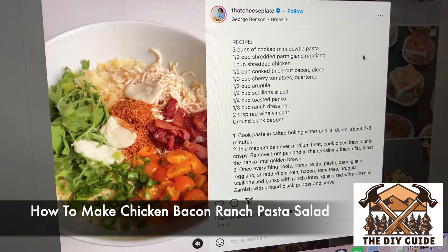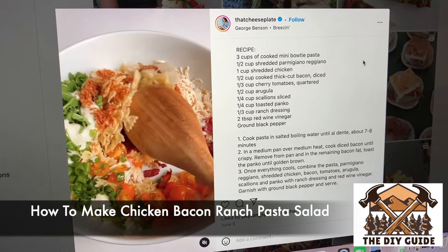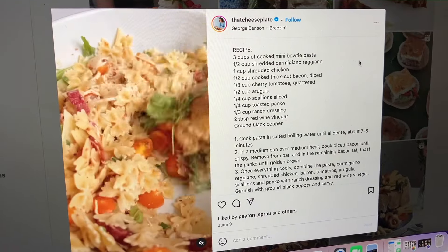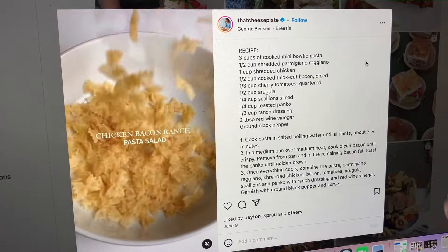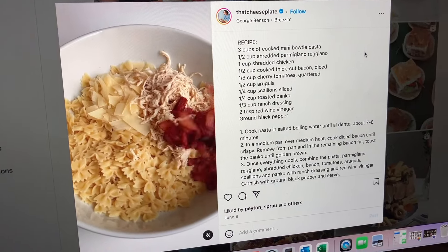Here's what we're making today for dinner. I found this recipe at ThatCheesePlate on Instagram. She has all of the ingredients and the instructions right there, so I'm following that currently.